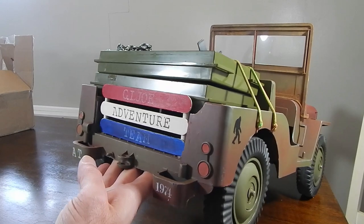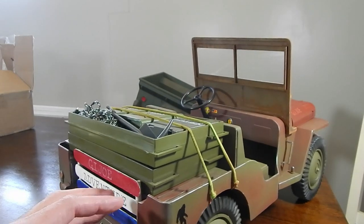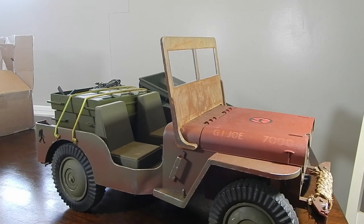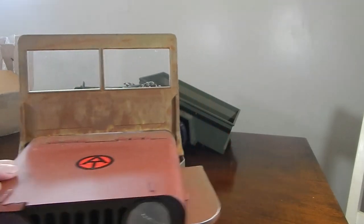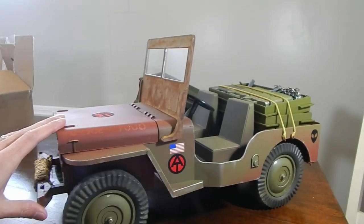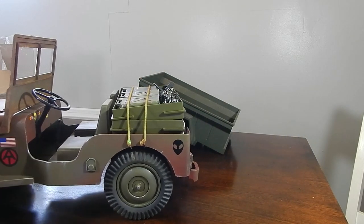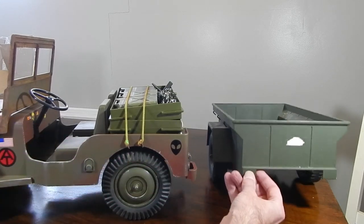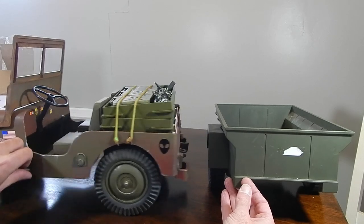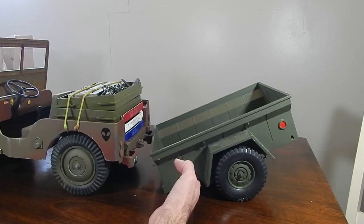I pretty much turned it into a custom, kind of like a rat rod deal, and it turned out pretty cool. This project inspired a few people — it's even got a working motor in it, so it was a really fun project that got my creative juices flowing. The trailer to go with it is perfect because storage is limited on Franken Jeep. It'll be interesting to figure out a hitch solution to get the trailer to attach to Franken Jeep, but I think we can work that out.